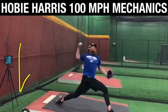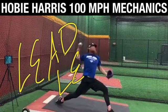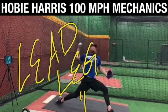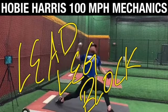The lead leg block — I get more questions, not just 'hey, how do you throw harder,' but 'hey, what are some drills I can do for the lead leg block?' And I would be doing you a disservice if I gave you like a hundred different drills.